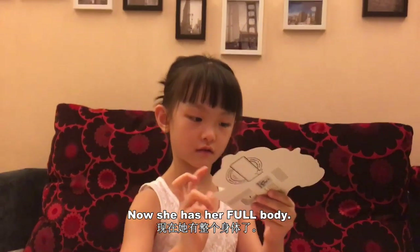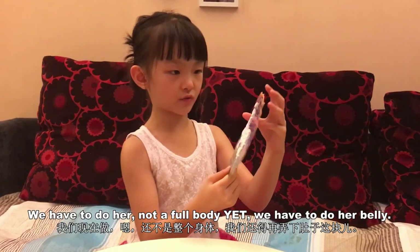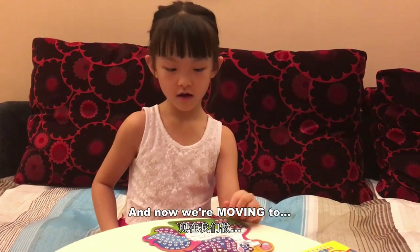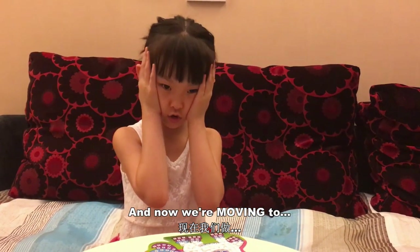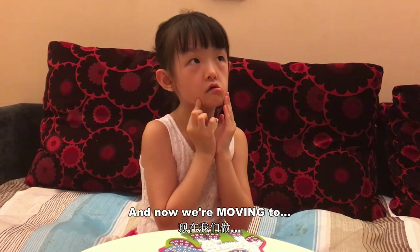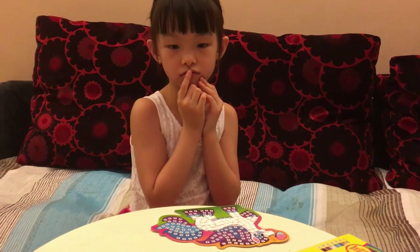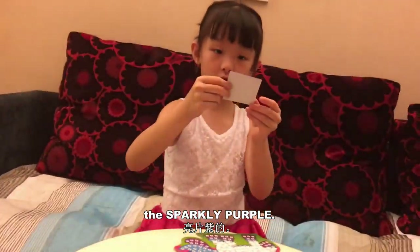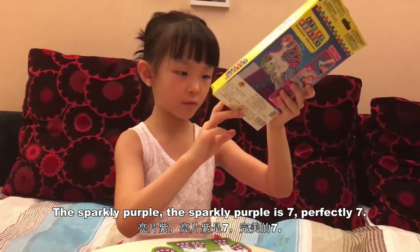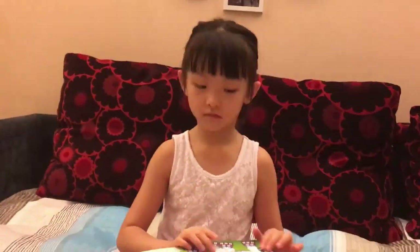Now she has her full body — well, not a full body yet. We have to do her belly. And now we are moving to the sparkly purple. The sparkly purple is number seven. Perfectly seven.